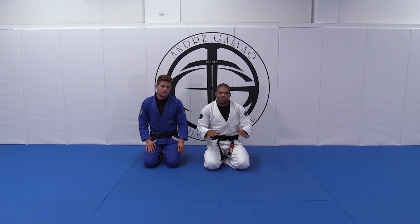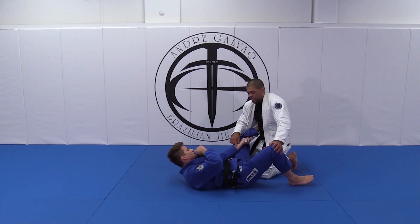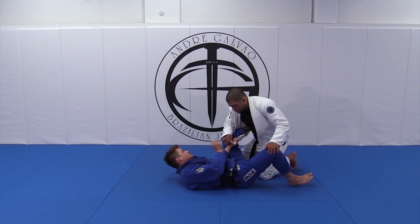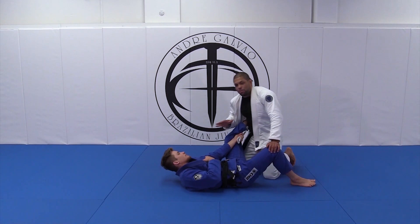Now we're going to apply the reverse stack from that situation where I have both these on the floor and he got the lasso here — the lapel. Let's say he lasso the lapel like this and he's controlling. He can hold the lapel like this or like that. Usually they hold and feel more comfortable like this. Grab a little bit deeper. The good thing of this position, when you start passing the guard, his leg will be trapped on my lapel actually, so he's gonna be trapped in his own position.